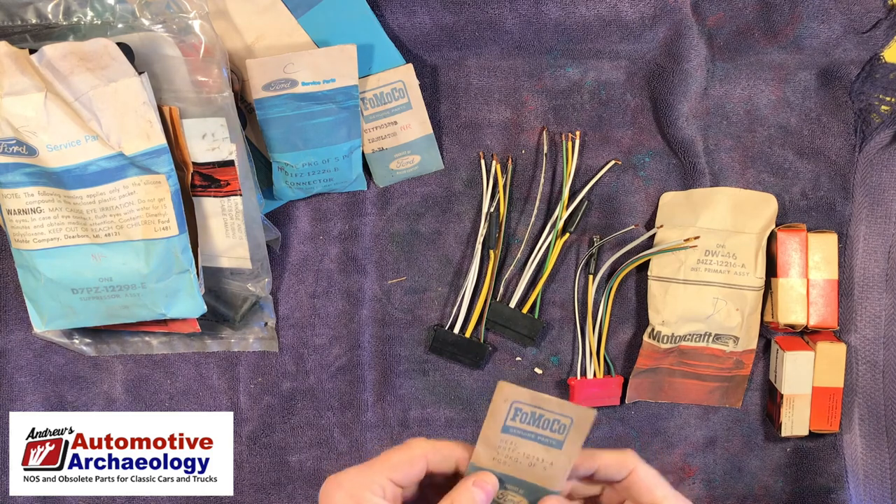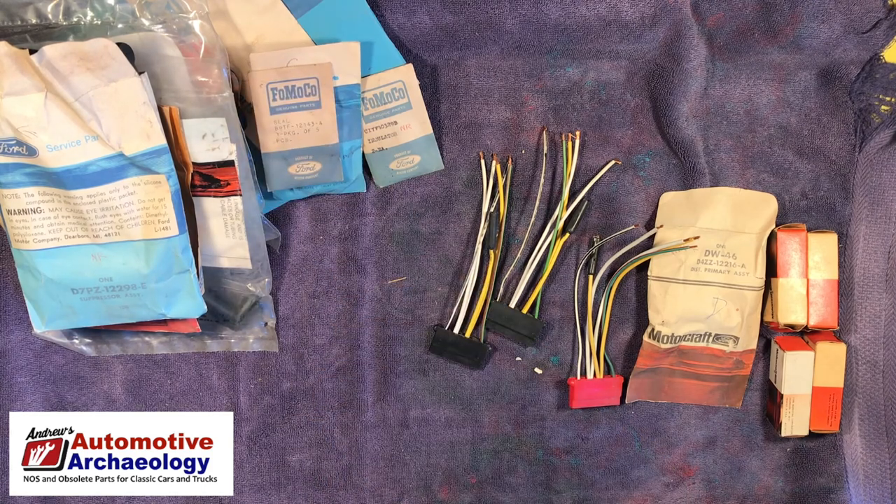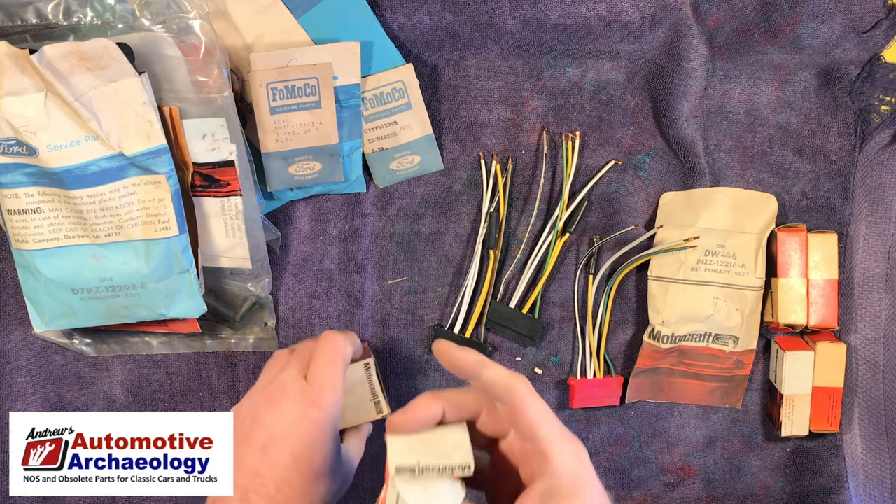Rectifier for a '72 Torino — probably other applications. I'll look that up; that'll be worth something. It's funny — there were just a couple of flathead parts and the rest of it is 60s and 70s.